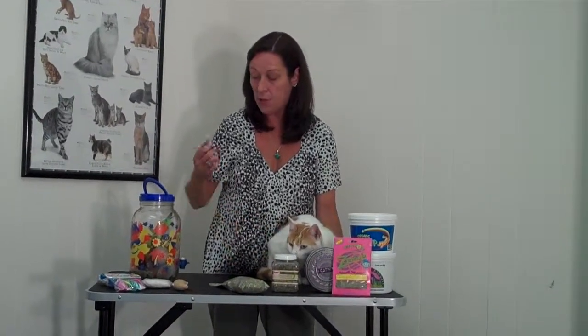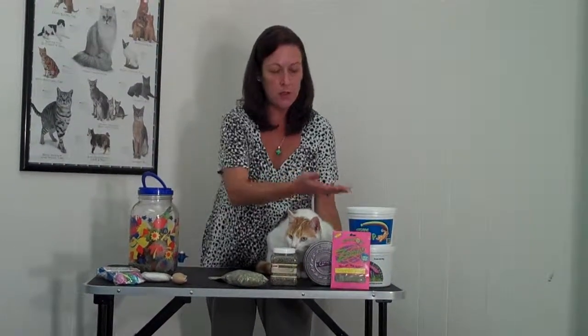So anyway, this is just a way that you can get some more life out of your existing cat toys using loose catnip, and I hope you found this helpful. Thank you.